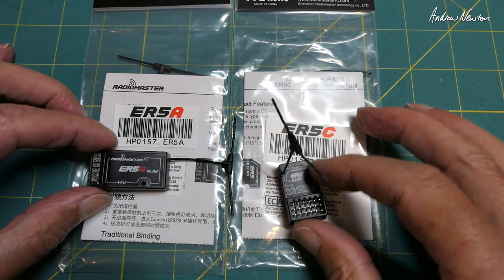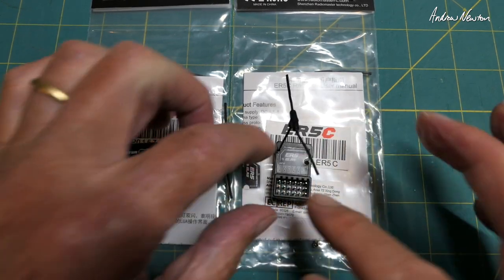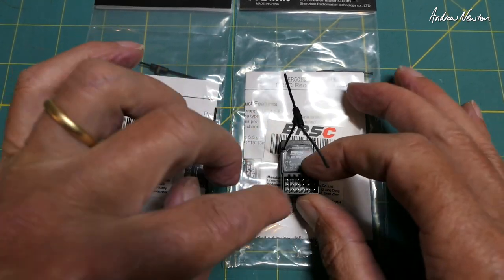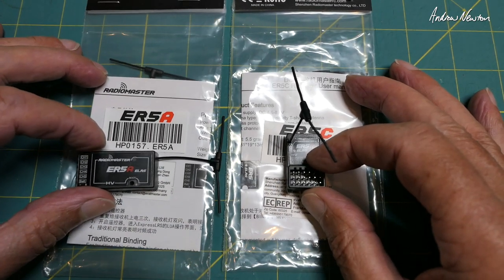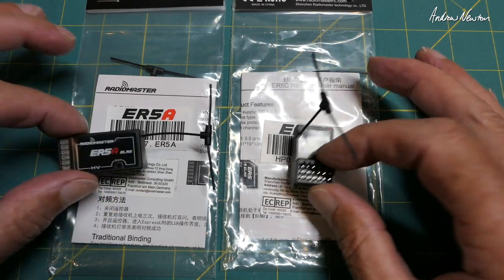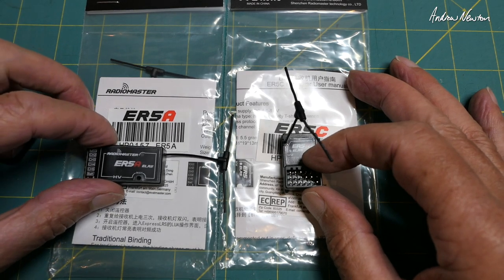I have actually loaded ELRS 3 on this one here. So with ELRS 3 we actually get 5 fully proportional channels. Power supply: they can handle 4.5 to 8.4 volts, so up to 2S straight into the receiver as long as your other gear like your servos can handle 2S.